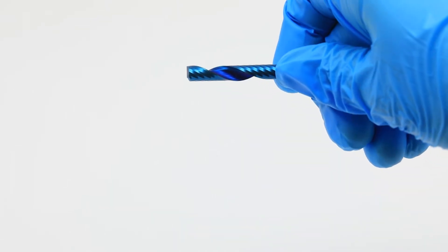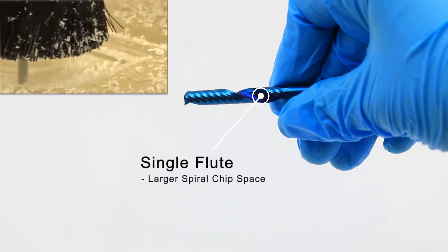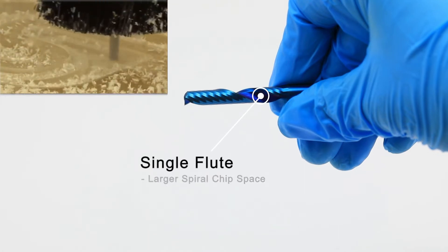This tool has a larger flute valley than its two flute counterpart, which allows for bigger chips. With a larger chip, more heat can be transferred away from the material without it melting.